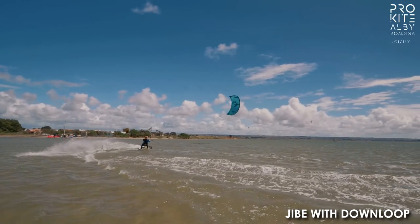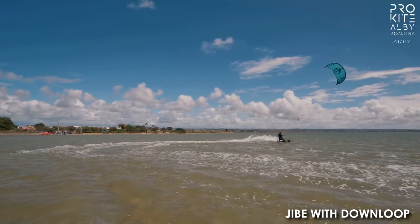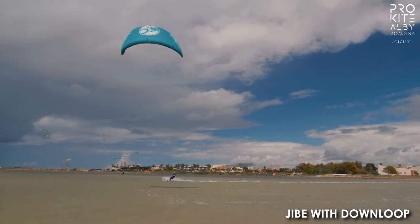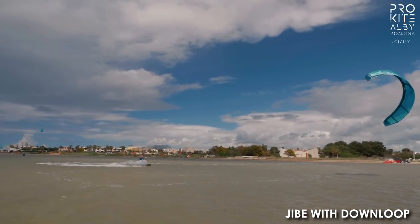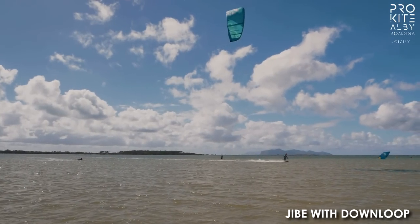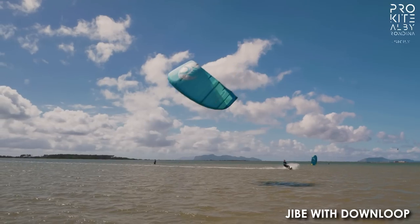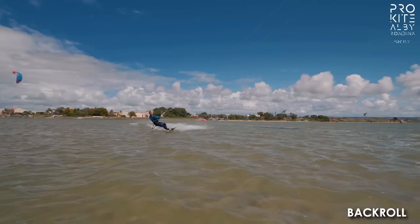Down loop! I think many people are scared of the loops. Yeah, there's definitely some kind of a block at the beginning where you're scared about spinning the bar or what's gonna happen after the kite loops. But just keep the bar in your hands and everything will be just the same after the loop. What would be the one tip for the down loop? Definitely going downwind — that's the key thing in any kind of loop, because if you go behind the kite it's gonna yank you back.